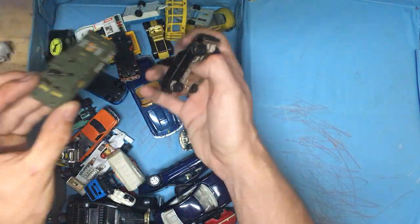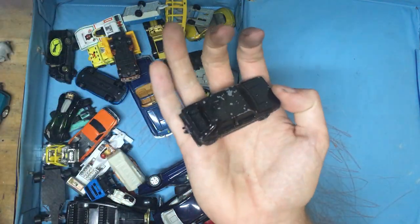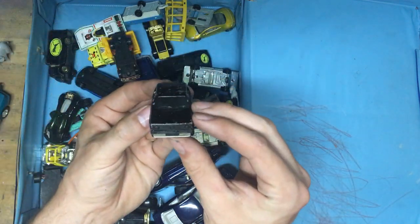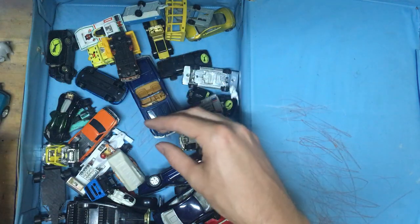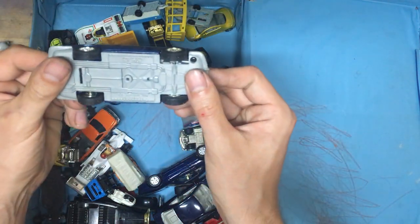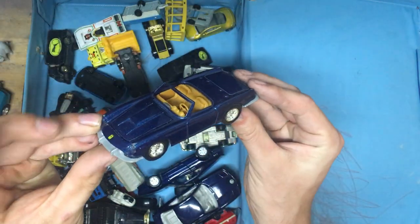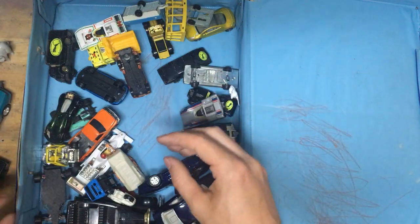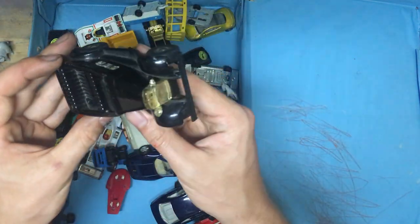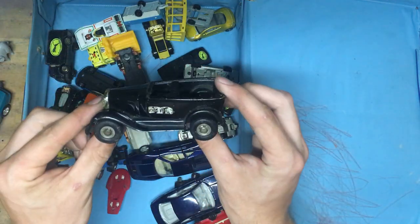An army force truck — this one would be fun to make into a kind of apocalypse vehicle. We have a Mark 1 or 2 — I'm not really sure — a VW Golf Mark 2 or Mark 1. Let me know in the comment section down below. Oh, this is a nice one — a Ferrari 400 Super America. I like these Ferraris. Next we have a Tonka toy. I like Tonkas a lot actually. This one needs to be restored.